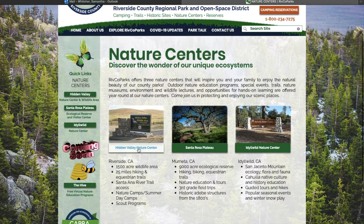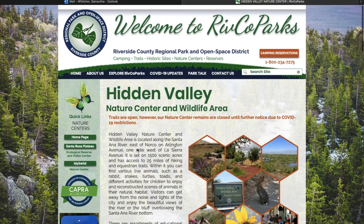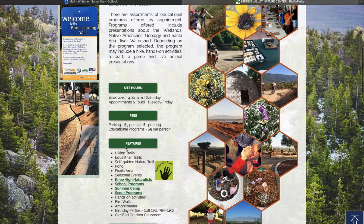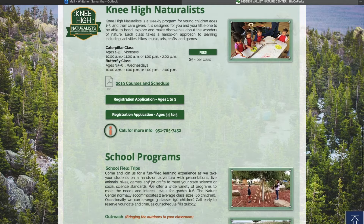Go ahead and click Hidden Valley Nature Center. Once you're on Hidden Valley's page, scroll down to about the middle of the page where it says 'Features,' and if you read everything down there in green it says 'Nehi Naturalist' — go ahead and click on that link.